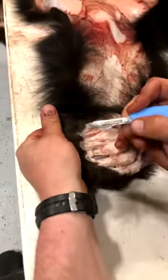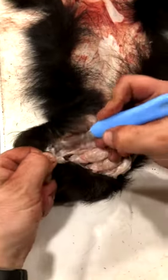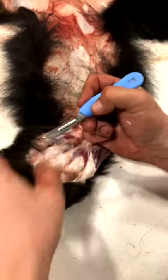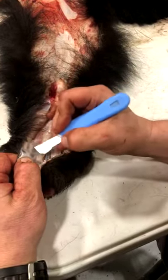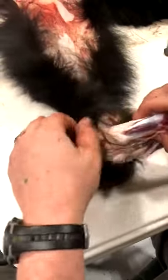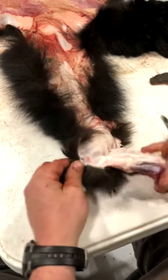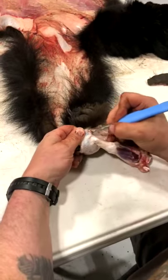Skin down in between each toe. I flip it over and do the same thing. I like to grab it by the fur and pull it, then get under there with the knife. You're not going to do that with a huge knife — you need something small and intricate. You're never going to get the middle toe out first, so start with the pinky toe or the thumb toe. Whichever one seems to skin the furthest, that's the one to go with.